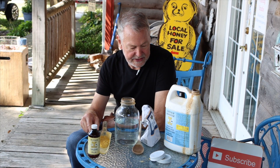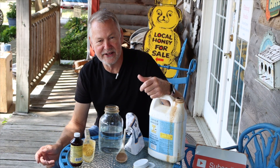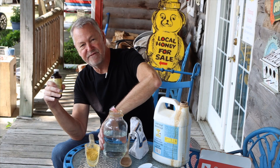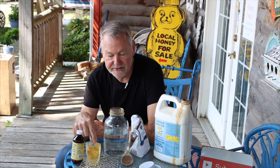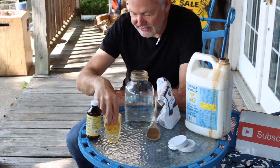The third component is Amino Bee Booster. I buy it in the large size — it lasts a long time. This goes a long way because it's highly concentrated, so you don't need much. I only use a teaspoon per quart jar. Right now I have two quarts of extremely hot water, and I use a teaspoon of the protein powder, a teaspoon of HoneyBee Healthy, and a teaspoon of Amino Bee Booster.